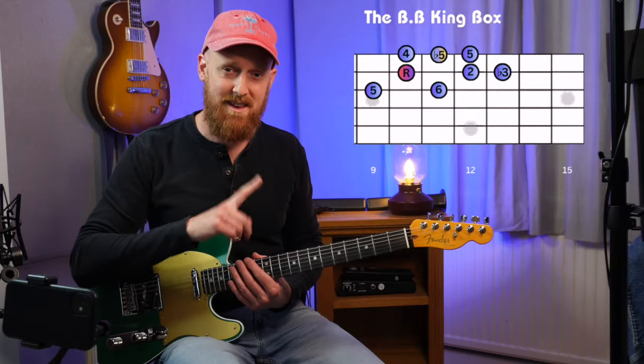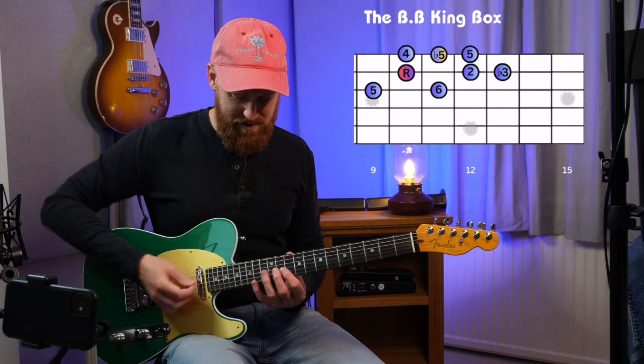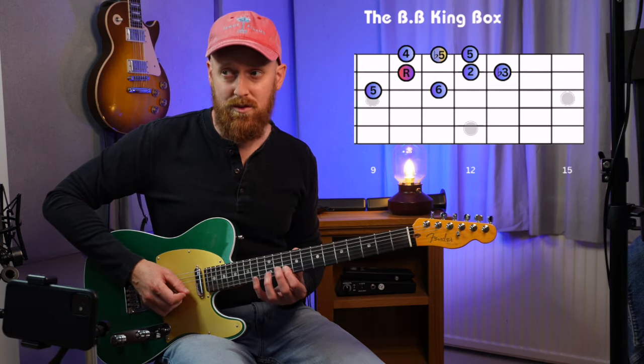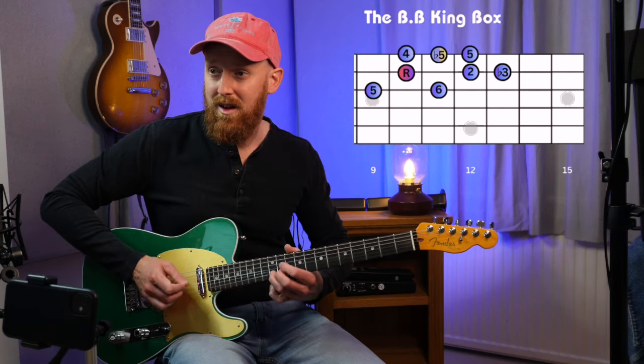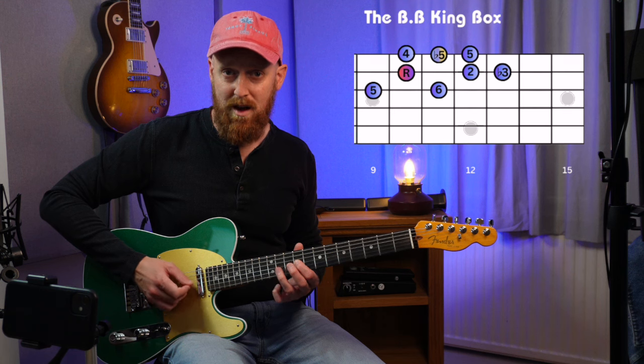The diagram you can see here shows all of the notes in this area. We've got the root, second, flat third, fourth, flat fifth, fifth, and beneath them we've got five and six.